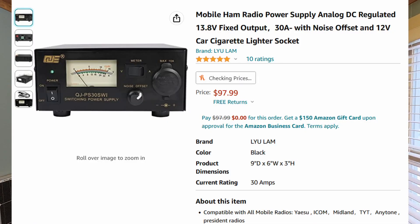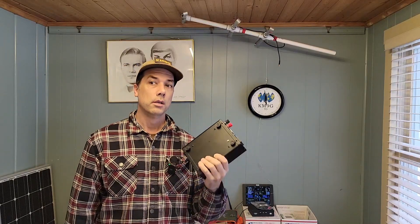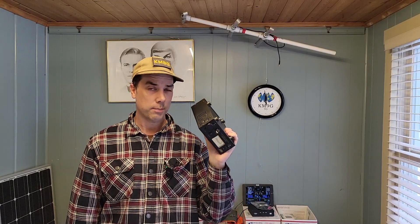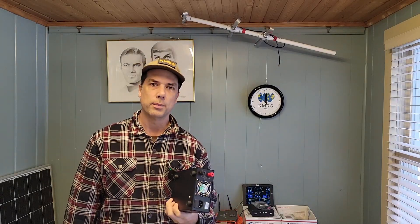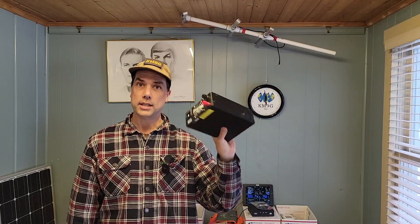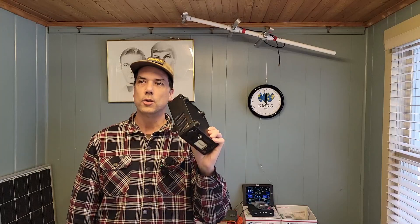There is a link in the description down below for this where you can get it off of Amazon. I recommend this as a good starter power supply, and you will know when you outgrow it because all of a sudden your equipment will just turn off in the middle of working because you're pulling too much power out of this. 30 amps is going to be hard to exceed though. This also has some protection circuitry that has saved my bacon — I was working with an amp that a friend sent in and the MOSFETs, the final output transistors in the amplifier, blew and created a dead short, which hooked positive to negative. And all of my gear was saved because this thing turned off right away.